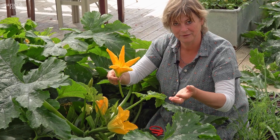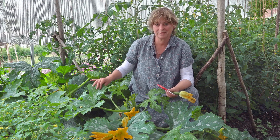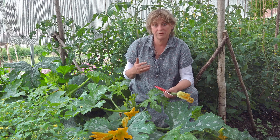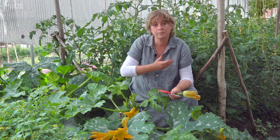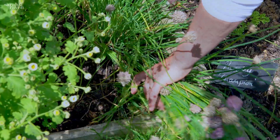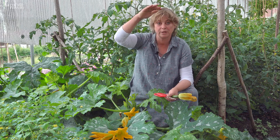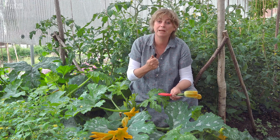When it gets hot and dry, courgettes famously get mildew. To avoid that, we give them a weekly dousing with chive tea, which is a brilliant organic anti-fungal treatment because chives have lots of sulfur in their leaf content. It's made by picking bunches of chives, putting them in water, allowing it to rot down for about 10 days, then taking the tea off — we use a water butt — and liberally sprinkling it over the plants. That keeps mildew at bay for another two or three weeks.